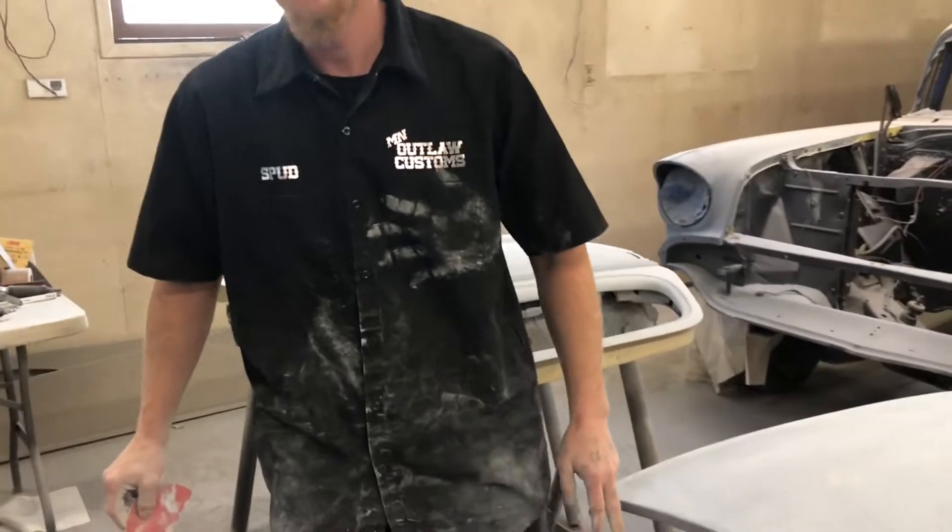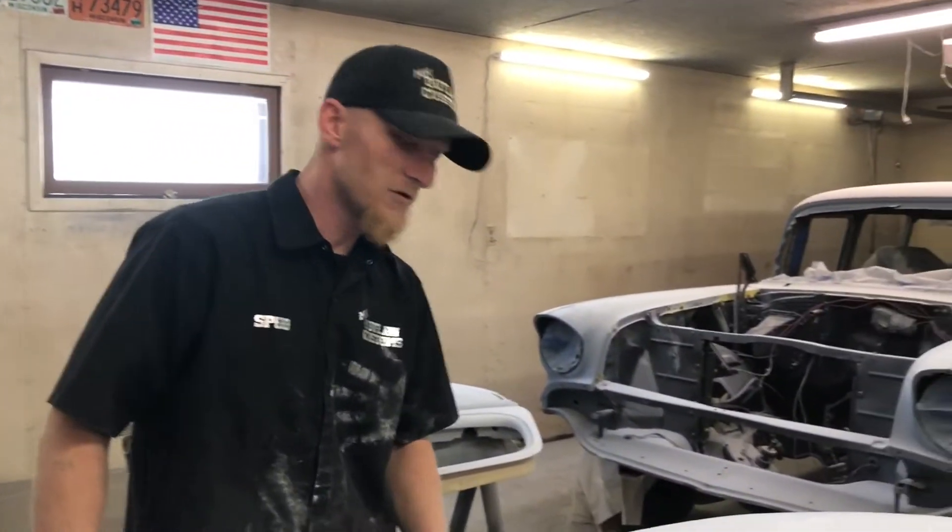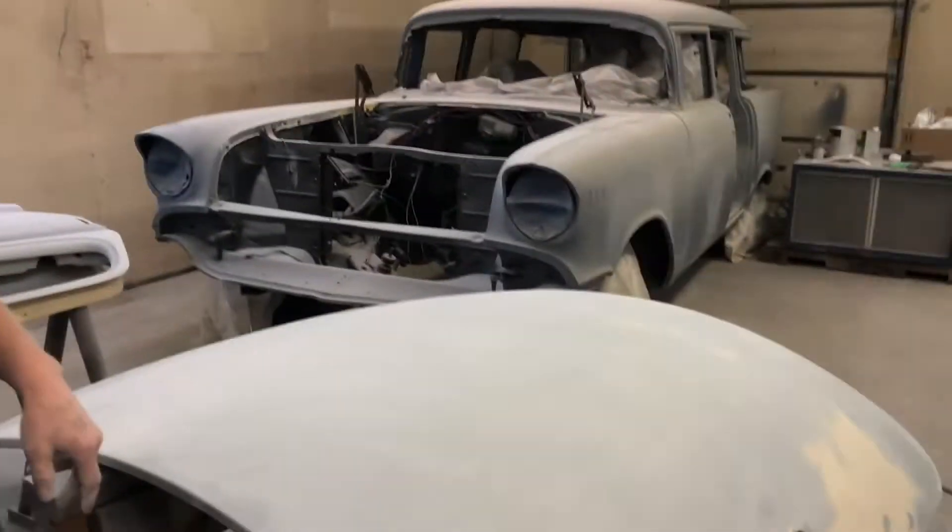And this is glass smooth right now. It's all blocked out. He's doing an awesome job, making it look pretty. He's like the perfectionist. Almost as pretty as me. Almost as pretty as you. Oh, I just threw up in my mouth. But it's getting there.